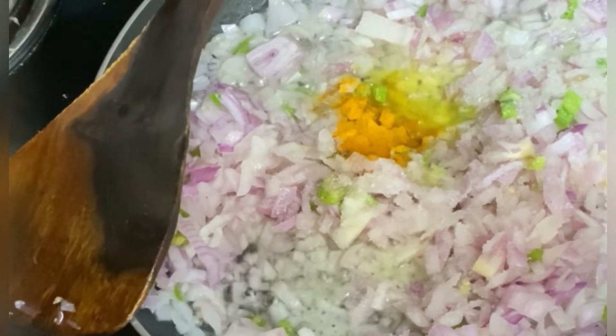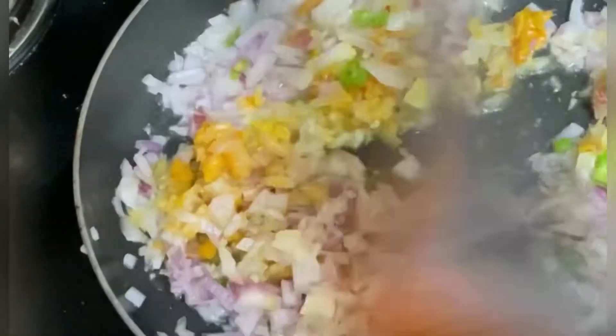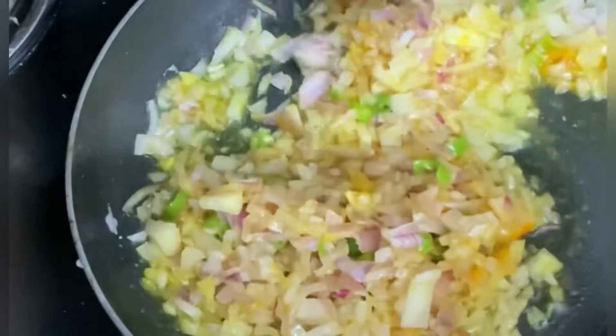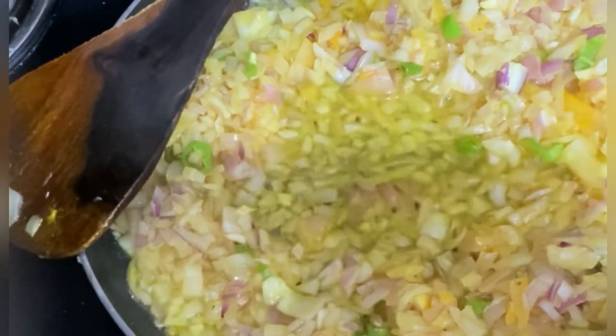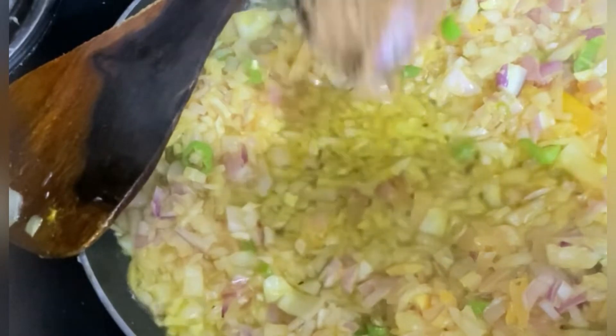I will add a little turmeric powder. It will be very nice — I will add a little bit of texture. The curry is a speciality. Let's add 1 tsp of the paste.